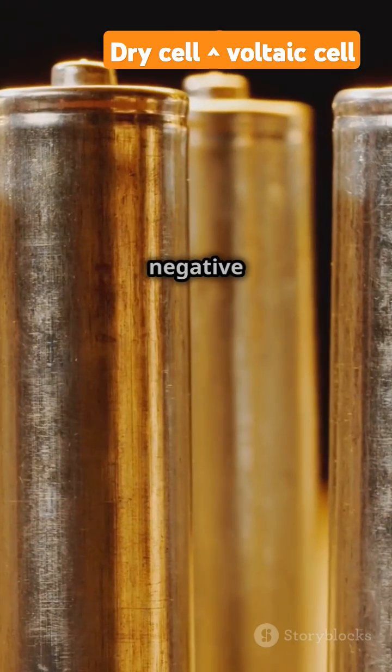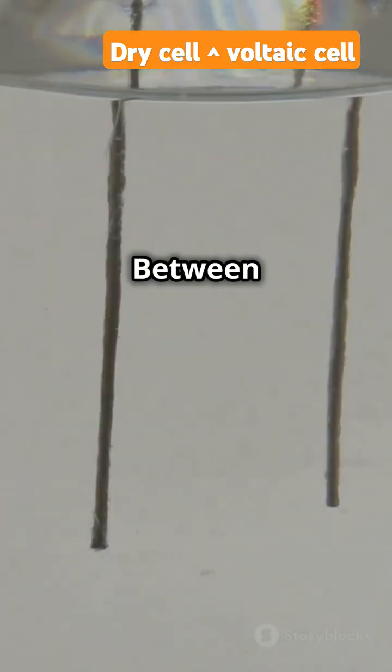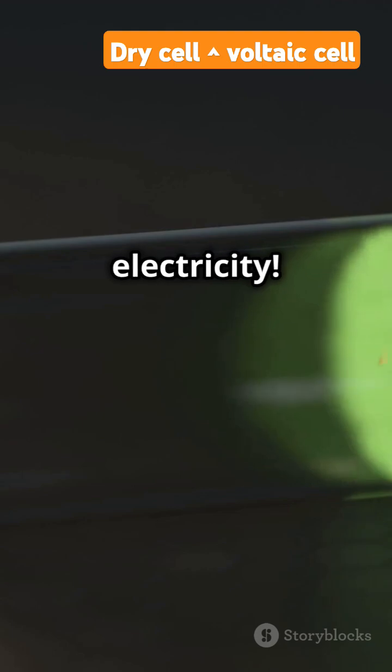The outer shell is made of zinc, the negative terminal. Inside there's a carbon rod, the positive terminal. Between them, an electrolyte paste. Chemical reactions generate electricity.